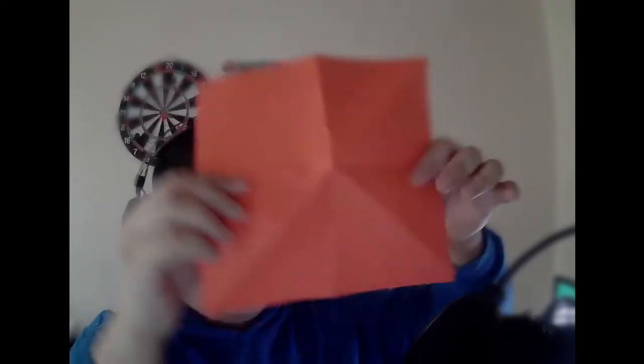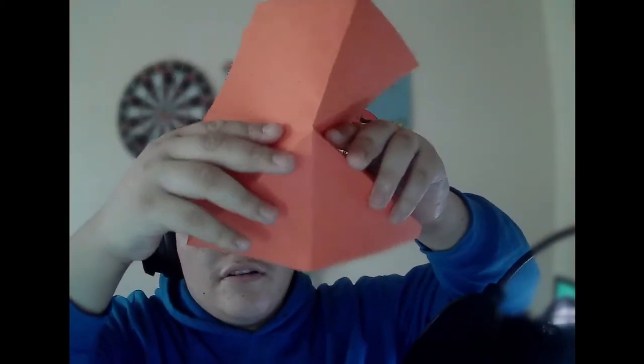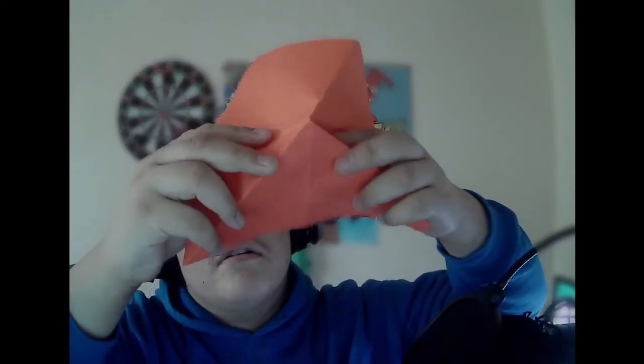A little easier — you could just open it back up, and once you open it back up, all you got to do is make sure you get the triangles in right.